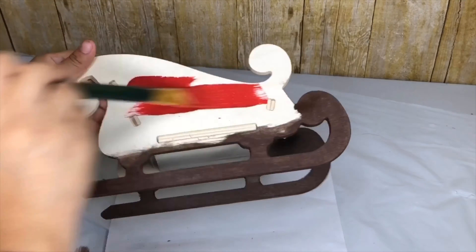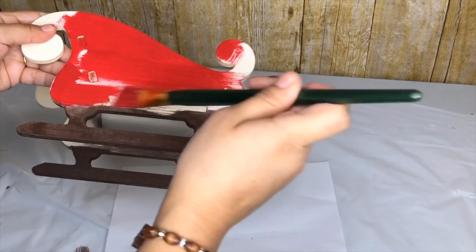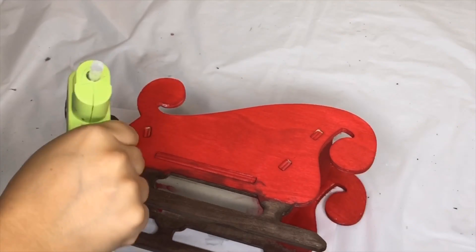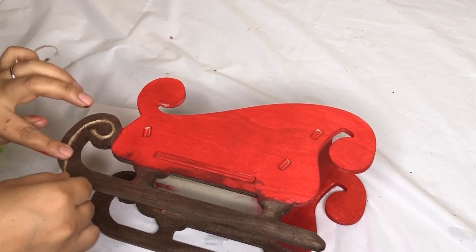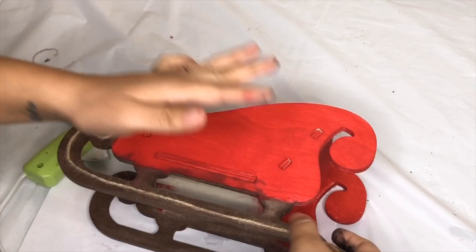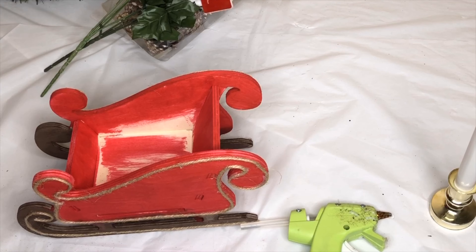For the rest of the sleigh, I did a mixture again with red and water. To make my sleigh look more rustic farmhouse style, I am going to use some jute string and glue it around the runners. I decided to add some jute string around the sleigh too.